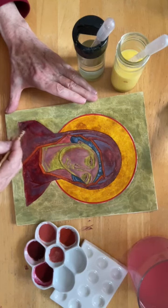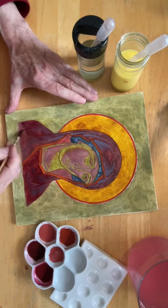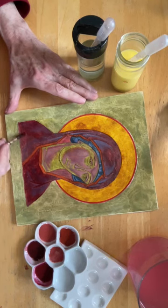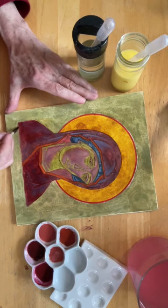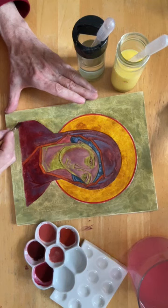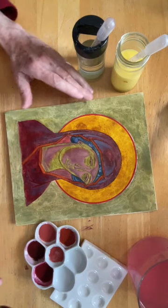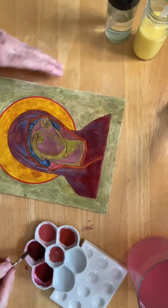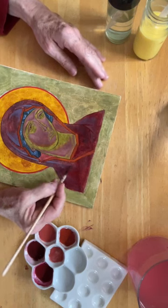It creates sort of a veil. The thing you hear said about a symbol is that it both reveals and conceals — and the float is a pretty good embodiment of that idea.